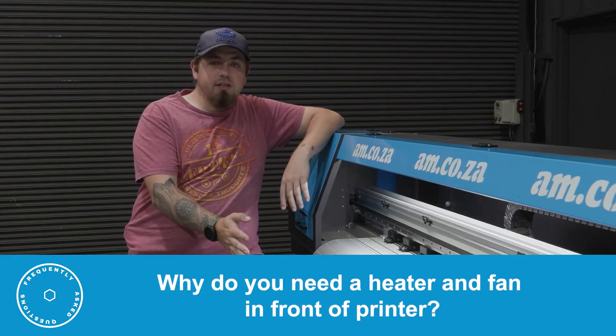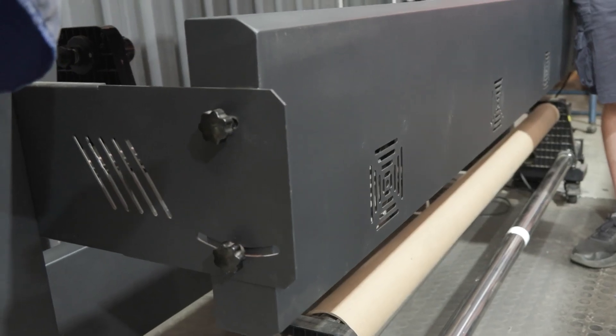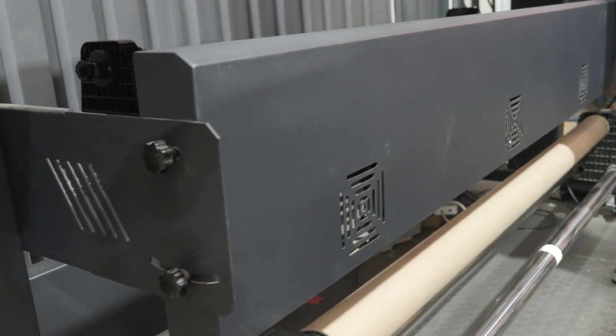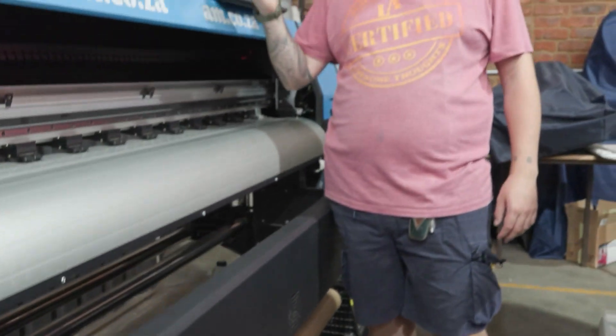Why do you have a front heater and fan in front of the printer? The reason you need a heater and fan is purely so that your vinyl and the ink is dried and cured before it gets to your take-up roller, so that when you unravel it, it's not stuck to itself.